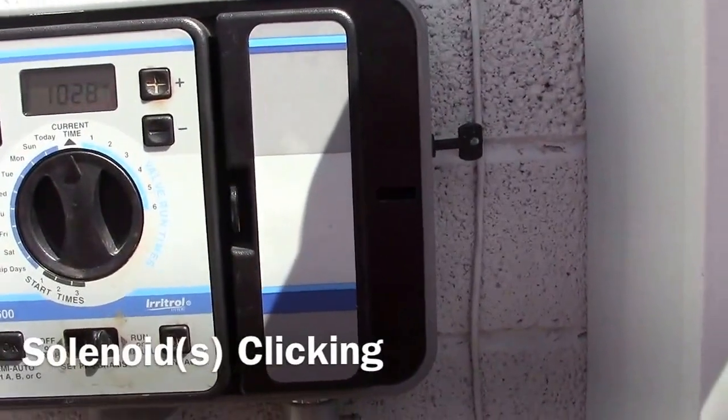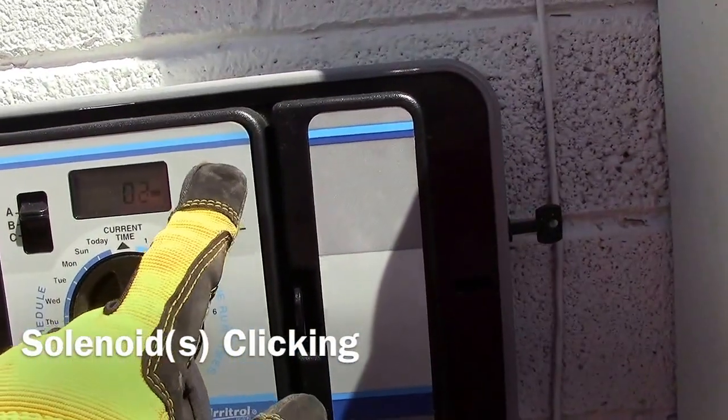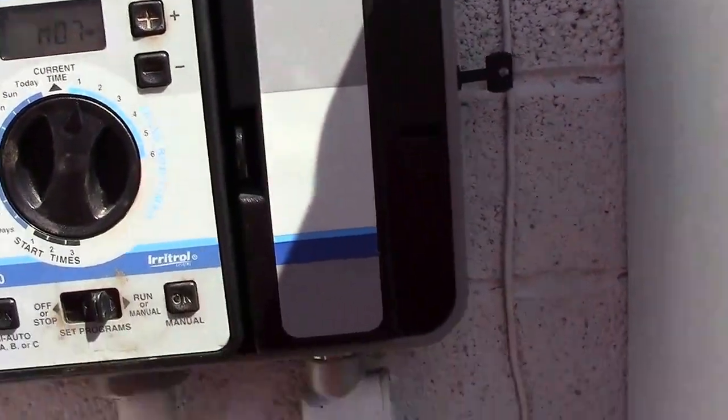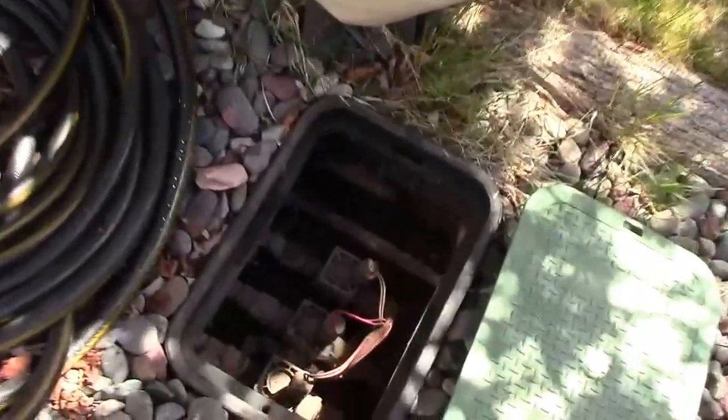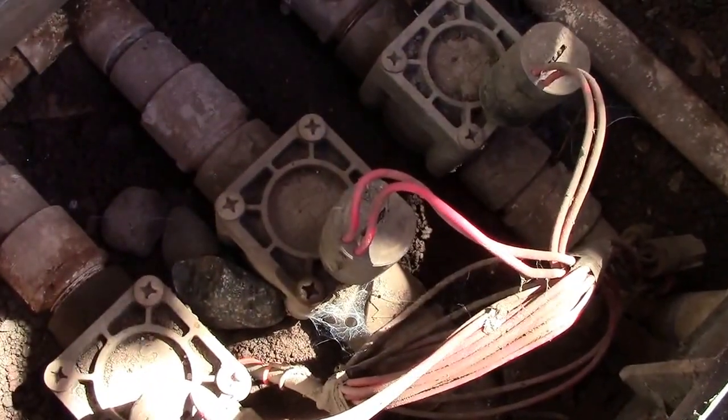In this video we are going to look at a controller issue. It is clicking and clacking the solenoids. So we are going to demonstrate that real quick. I am going to show you what the problem is. This one is still working — you can hear it.